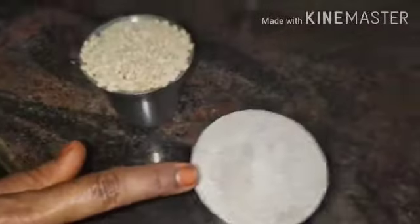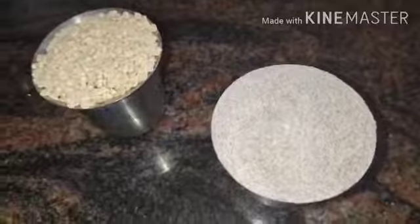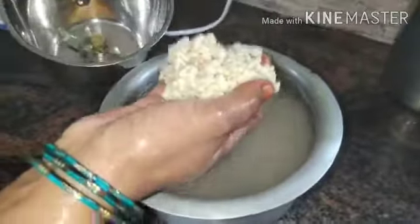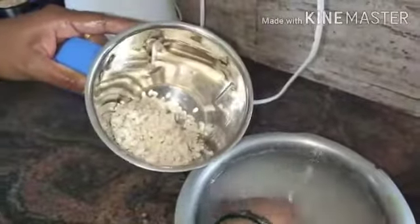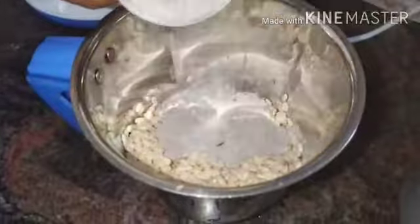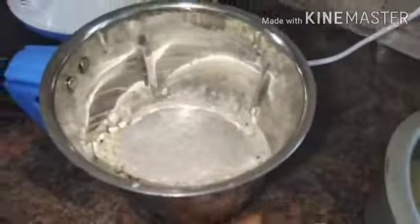First, I am going to add it to a glass. You can put it in for five hours. Then you can put it in the mixer jar.